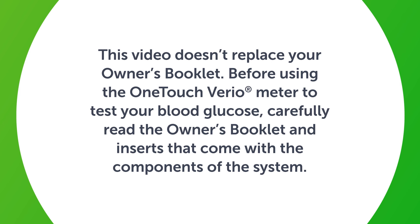This video doesn't replace your owner's booklet. Before using the OneTouch Vario meter to test your blood glucose, carefully read the owner's booklet and inserts that come with the components of the system.